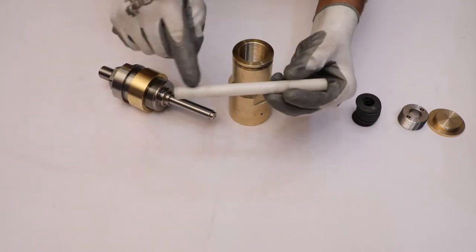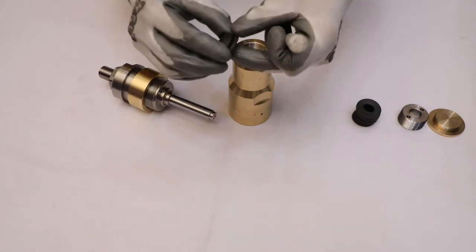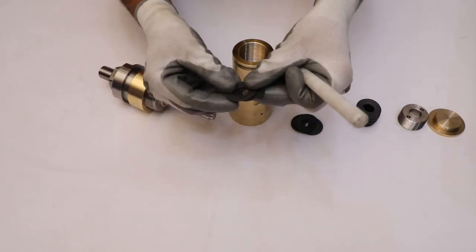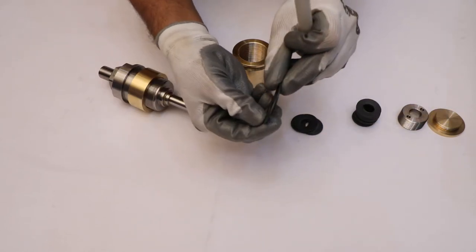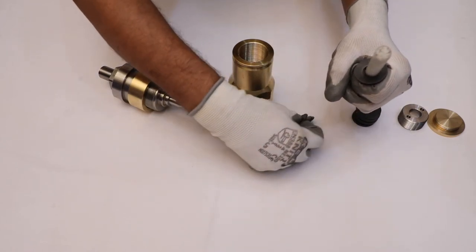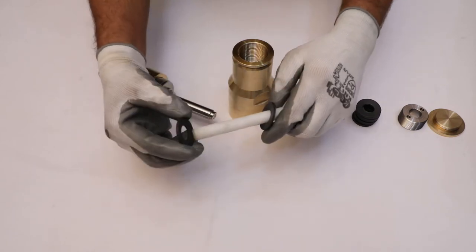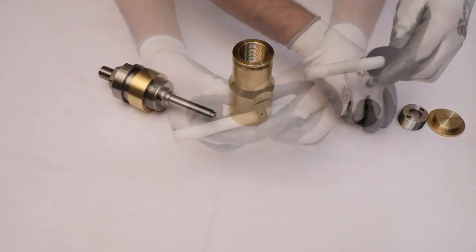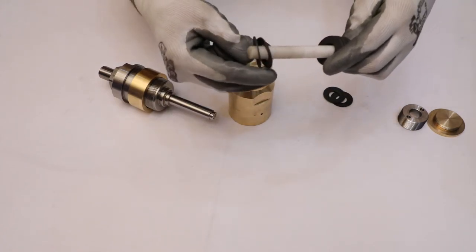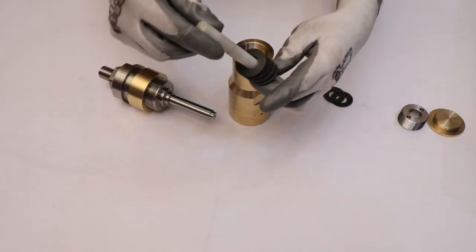Take a nylon rod and place disc springs in a series and parallel combination. Place two disc springs with the concave portion facing upward, then place two disc springs with the convex portion facing downward. Repeat this combination of four disc springs to place the remaining disc springs onto the nylon rod.